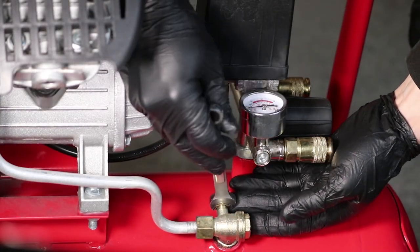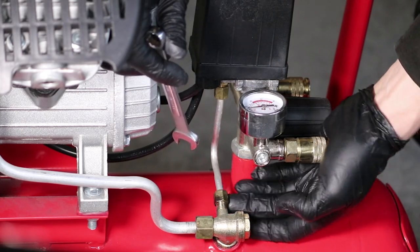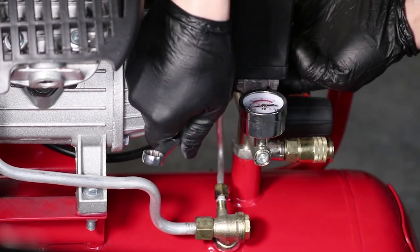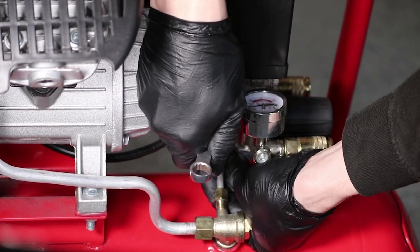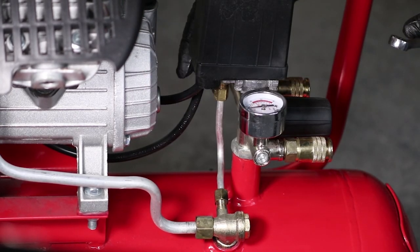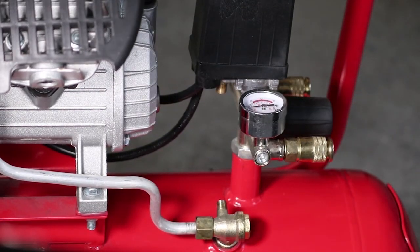Using a 12mm spanner, undo the two flare nuts holding the discharge pipe as shown. You can now gently remove the discharge pipe completely.